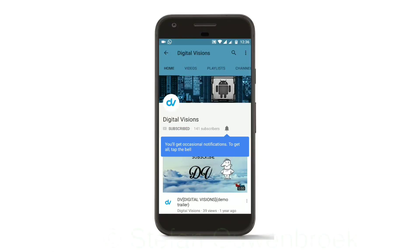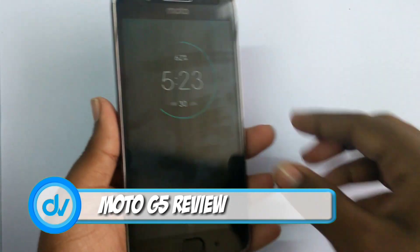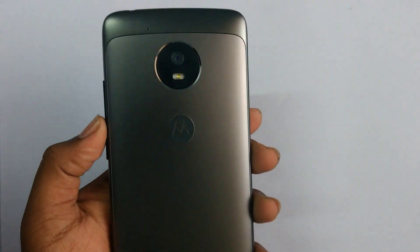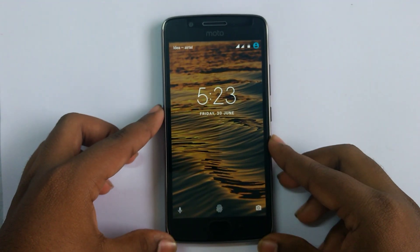Subscribe to the channel and hit the bell icon to get notifications about the latest updates. Hey there digital friends, in this video we are going to review the new Moto G5. This Moto G5 is the fifth generation of the G series lineup and has a metallic finish. Before going to the review, let us take a quick specs overview.